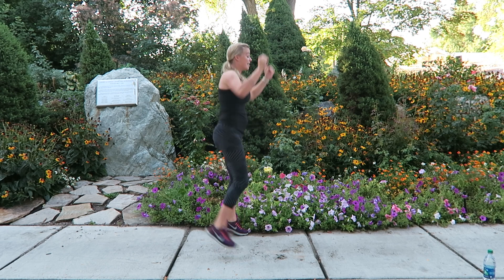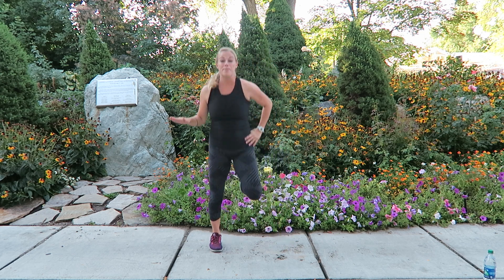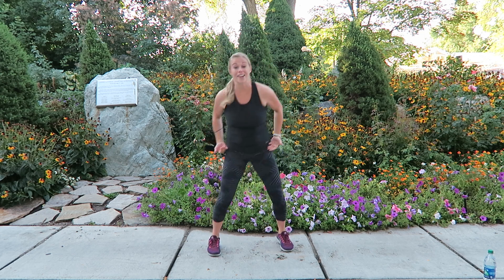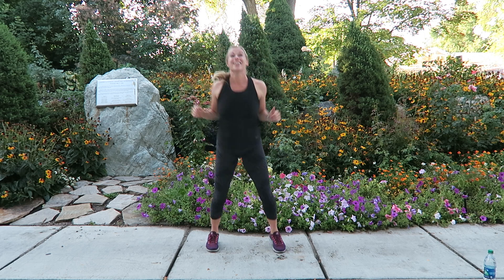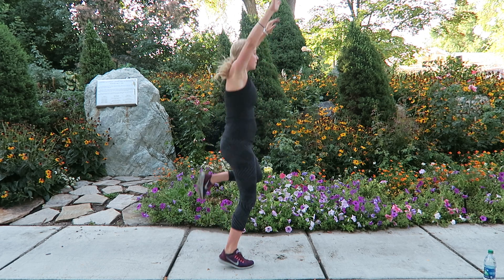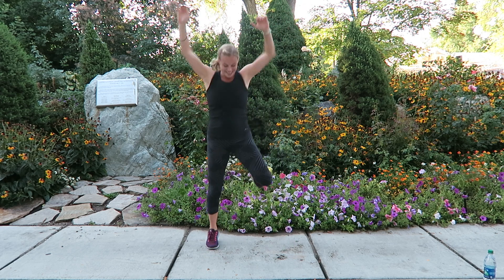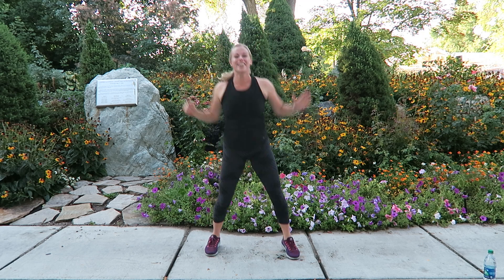Five seconds to go — jog and press, keep those glutes working, arms are pressing. I'm doing kind of a skip to keep one foot on the floor at all times, keeping it low impact. If you want, you can add a hop — but add those arms, I want you to increase that heart rate. Move five of 20 — do you feel like you're at the park with me?